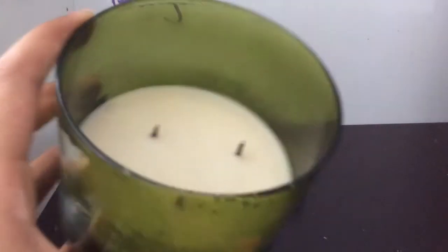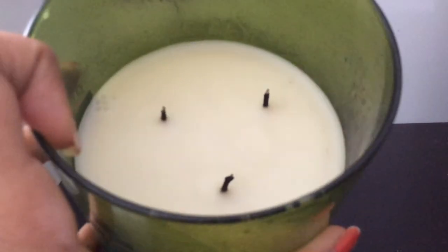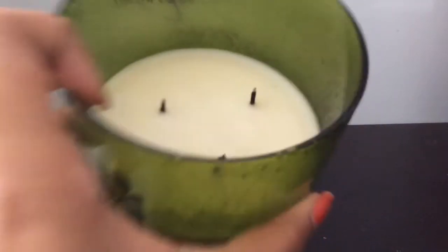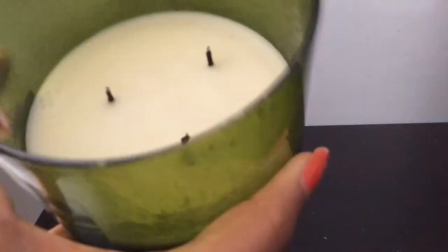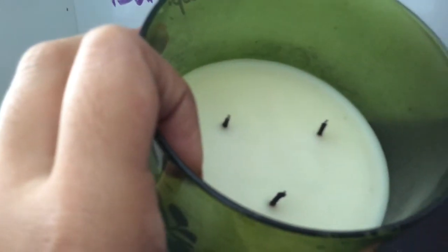Have you ever dreamt of having your own DIY candle, but you have no wax to make it and no wicks? Well, this is the perfect DIY for you. This DIY will be made of crayons, and the wicks? Well, that's a new surprise. If you want to make candles, then keep watching.